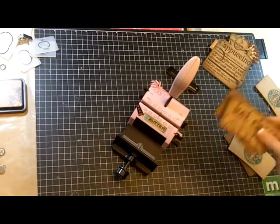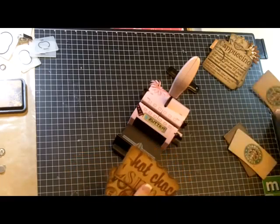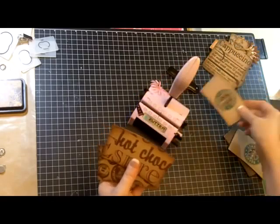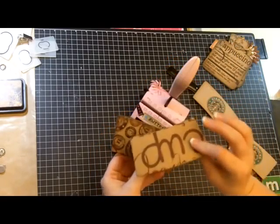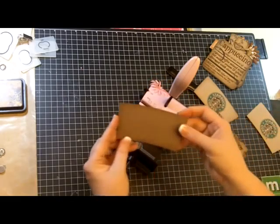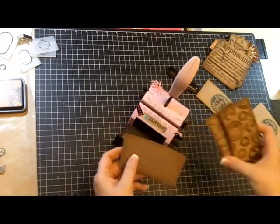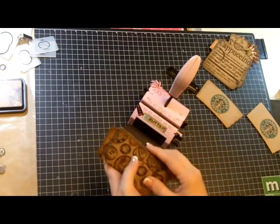I took the rest of the paper and covered the sleeves. I took a regular sleeve — this one I'm going to leave just like it is — I just inked it up a little bit around the edges, and used the other papers in that collection to cover the fronts and backs of my album. I also found one piece of paper in the Authentique Free Bird collection that the colors worked really well together, and I wanted to use what I had and blend them all together.